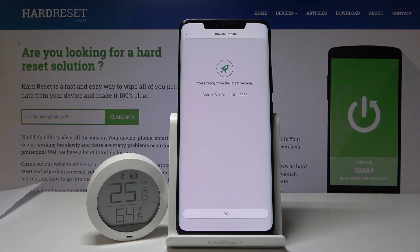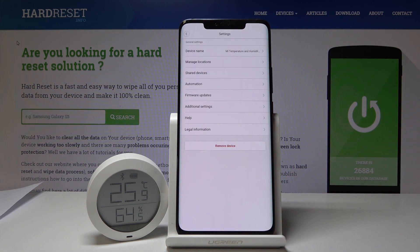As you can see, this is the latest version and it is 1.0.1-0066. So that's basically how you would check for updates and see the firmware that you're actually running at the moment.